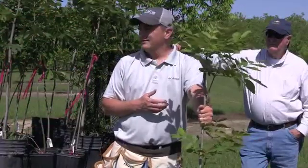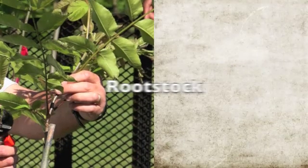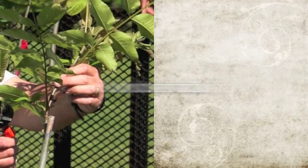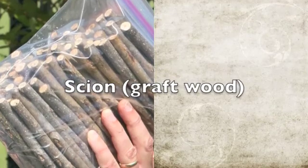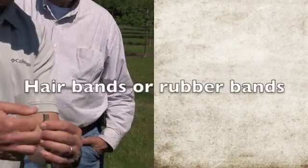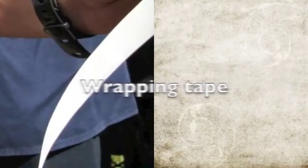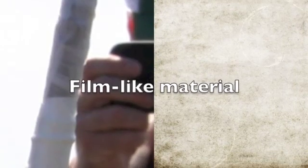Necessary materials for the four-flap or banana grafting technique include rootstock, scion or graft wood, a knife, air bands or rubber bands, wrapping tape, and a film-like material.